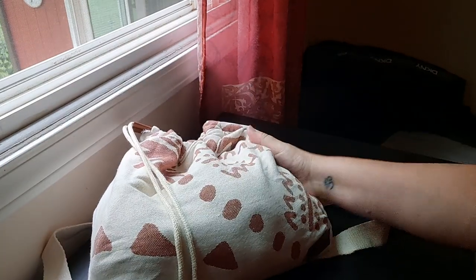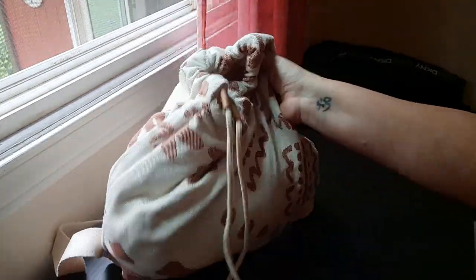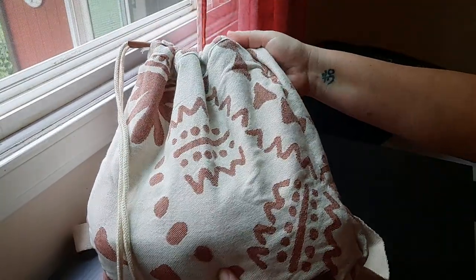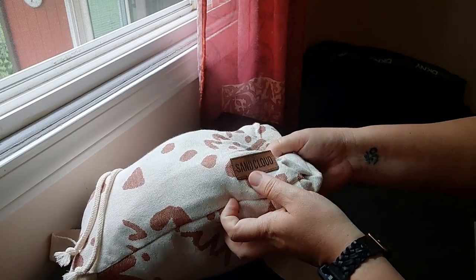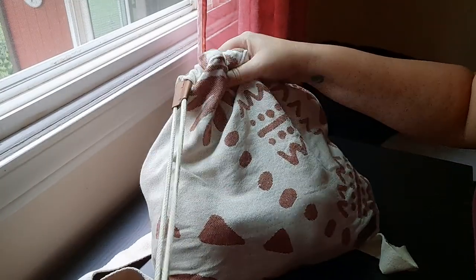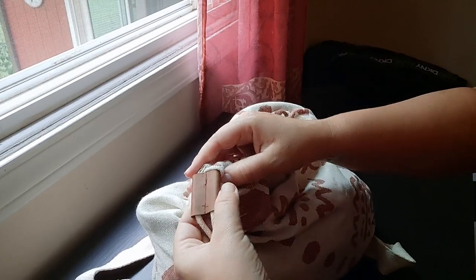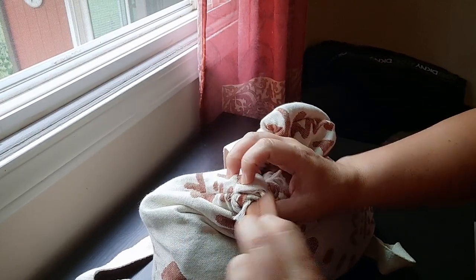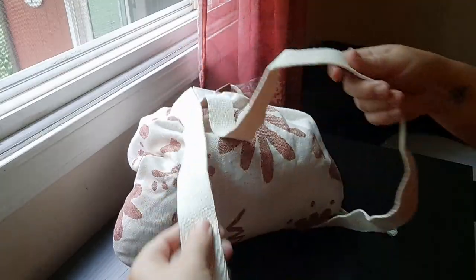So I ordered it in — I believe the color is called Boho something. It's still available on the website. This is the front of the bag; it's in bag format right now. There's a little faux leather St. Cloud label, and a cotton rope drawstring closure. Same thing — the pull and the closure are faux leather. It's very simple on the outside. The back has two very soft cotton but non-adjustable straps.